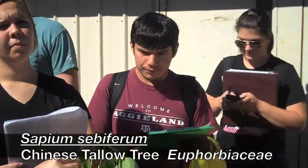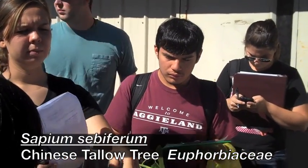Poplars have flattened petioles, but this has a long thin, more rounded petiole.